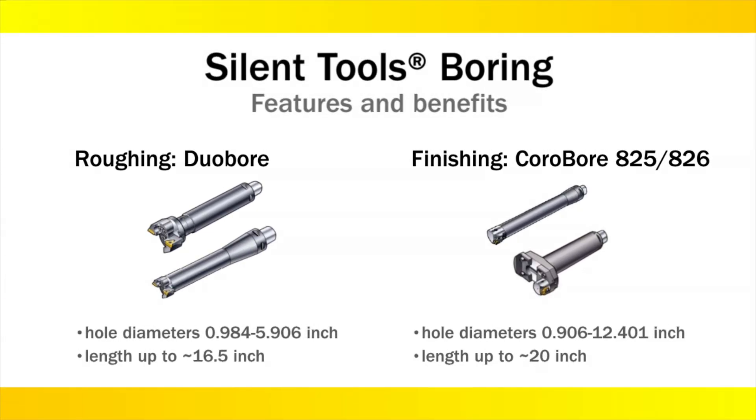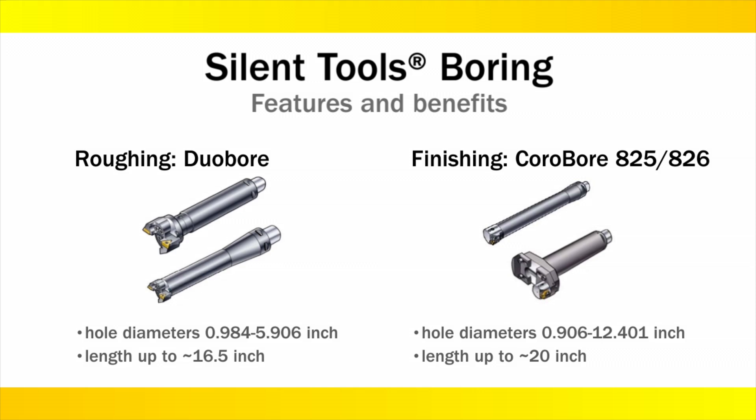A wide diameter range is available for standard Duobore roughing and Corobore finishing tools. For larger diameters, engineered designs are available.